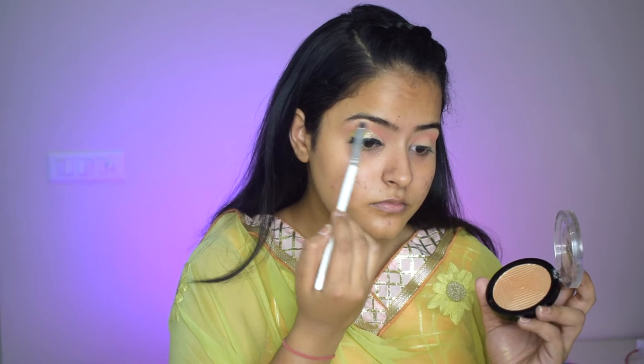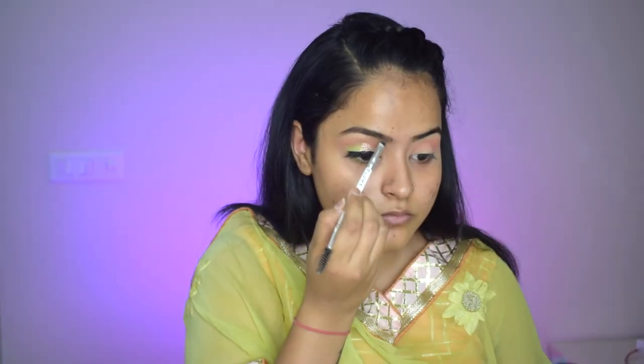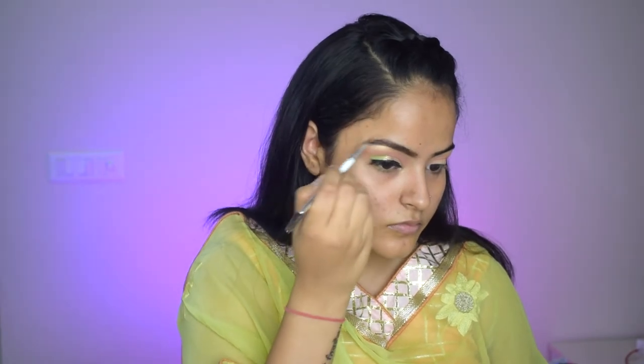Now I will apply highlighter on my brow bone and my inner corner. Moving on to my eyebrows — I forgot to do them earlier — so I will brush my brows with a spoolie and with the PAP Cosmetics Brow Pomade, I will fill in my eyebrows with an angled brush.